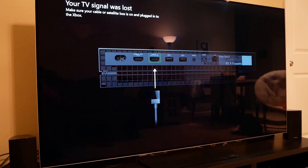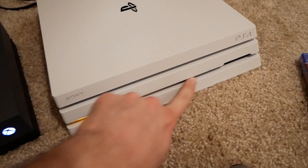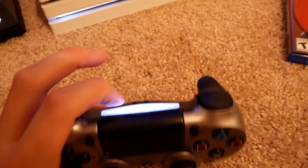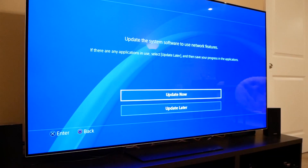Next, launch OneGuide. With OneGuide open, it'll say your TV signal is lost if you don't have anything plugged into the HDMI port. Now here's where the magic happens — we had the PlayStation HDMI cord plugged into the Xbox One, so now we turn on the PS4. Wait for it to boot up... and there it is. There's your PS4 running on your Xbox One. If you click the guide button it still pops up, and you can see the Xbox One guide overlaid with the PlayStation in the background.